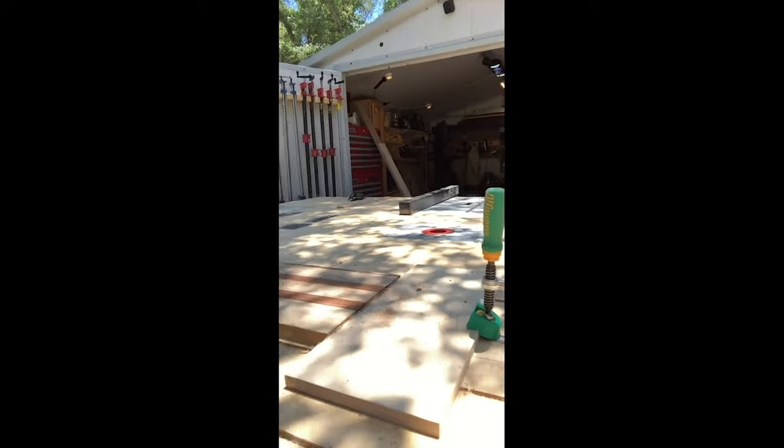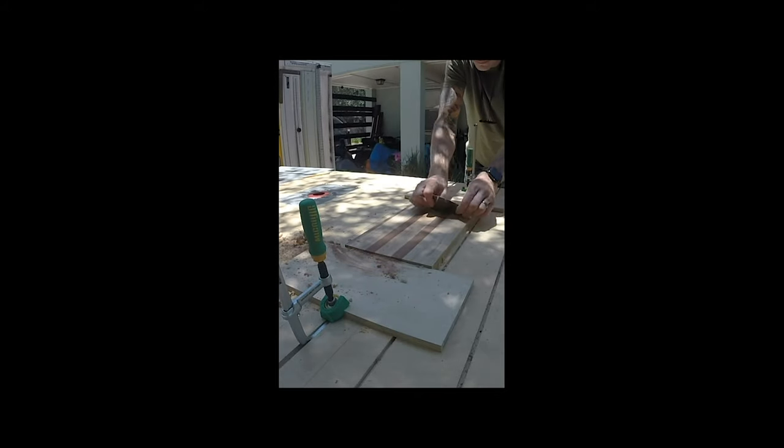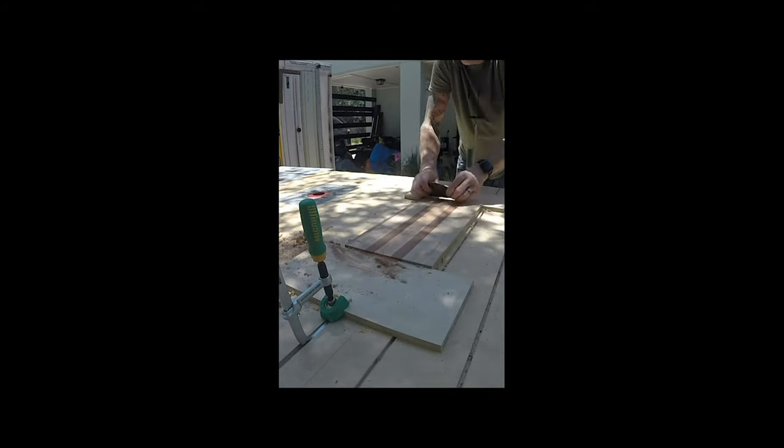I just got my card scraper in the mail from Mark the Wood Whisperer. He did a little promo on his Instagram, I saw it and ordered it immediately — it's sweet. I wanted to take it for a spin, so I grabbed some glued-up strips I had laying around and got them secured here with the dovetail clamp. I'm using spacers so that the top is totally clear.